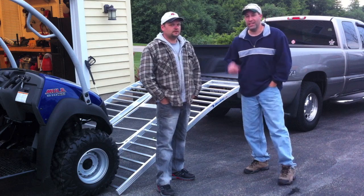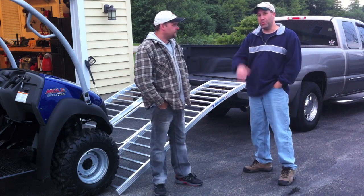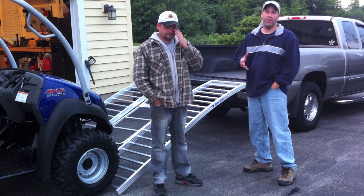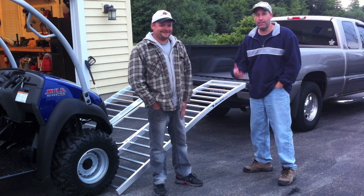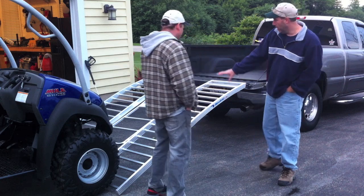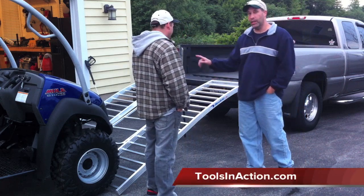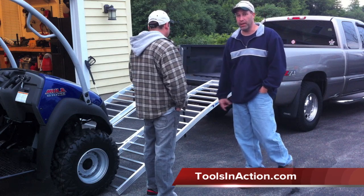Hey guys, it's Eric and Dan here with Tools in Action. We're excited to go over a new ramp that Dan has. Recently he bought a mule — not the kind of mule that Juan Valdez has that rides in the mountains, but an actual Kawasaki Mule. So I went ahead and got some ramps so he could pull it into the back of pickup trucks. I'm going to let Dan go over these ramps and tell you about them.